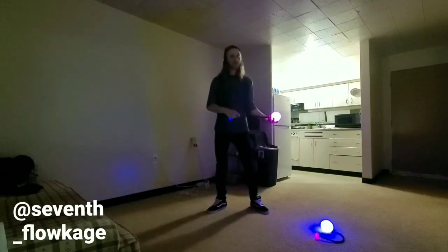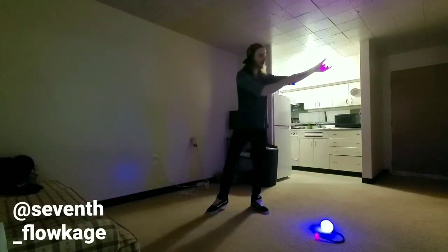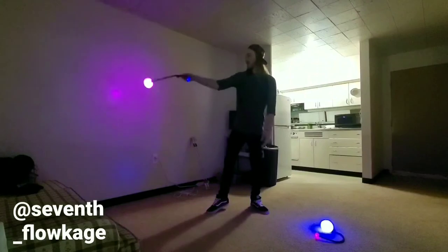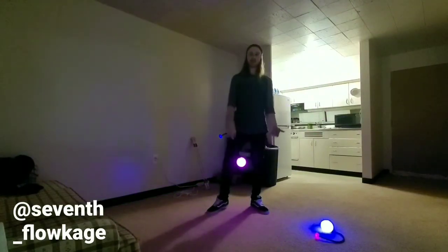Once you catch it you're going to swing it back down across your feet from your left to your right, and then once it gets back up to that spot where it's completely straight out on your right side you're gonna pull it back in to do it again.